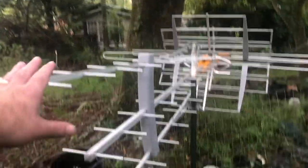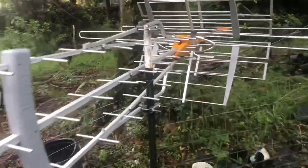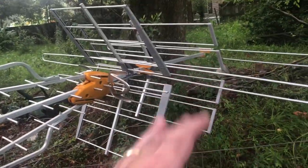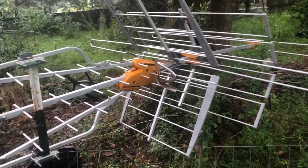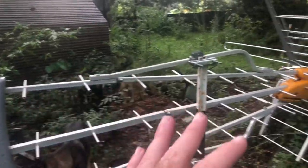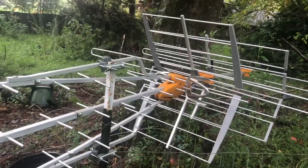On top of the antenna tower is the earlier version non-repack edition of the Televise DAP Boss LR Mix with the low VHF elements on it, so it does high VHF, low VHF, and then you've got the UHF elements there. Huge, huge antenna.